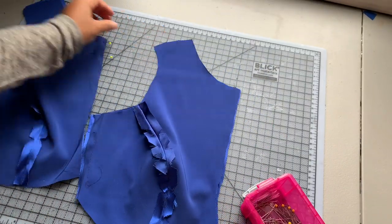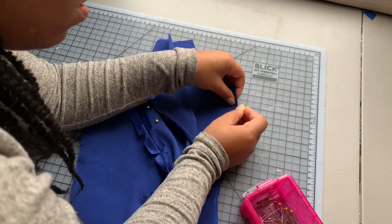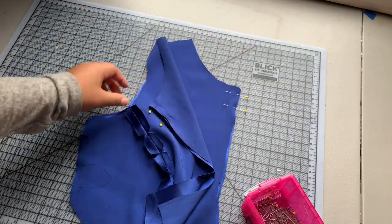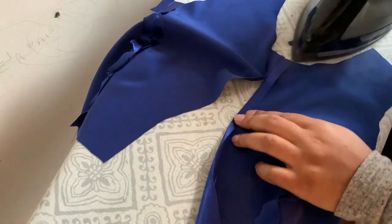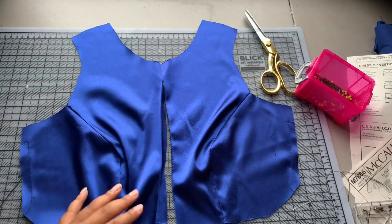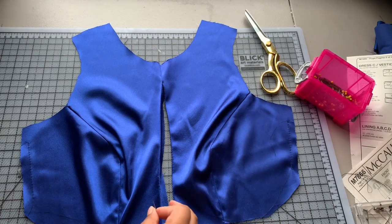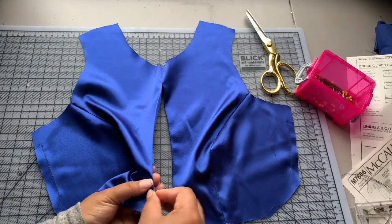I'm going to do the lining and the facing at the same time just to keep this flowing so I can get this dress done quickly. Now that I have that sewn, I'm going to press that seam open and press the rest of the seam allowance back at five-eighths of an inch and then baste it down. The instructions say to do that, so I'm just going to go ahead and not be lazy. I'll do this for my lining pieces as well.